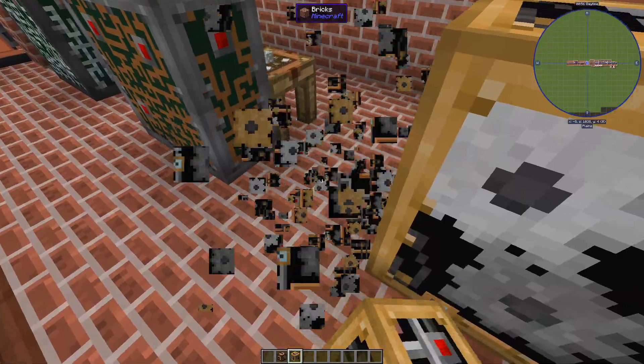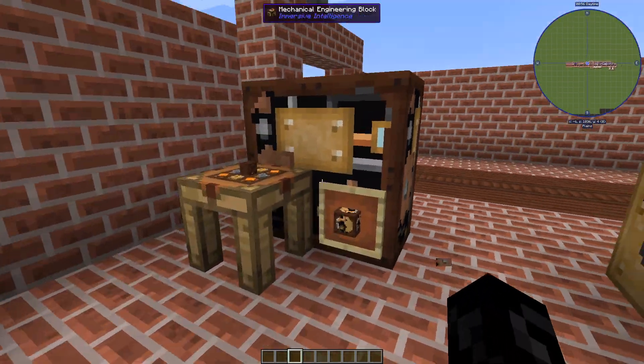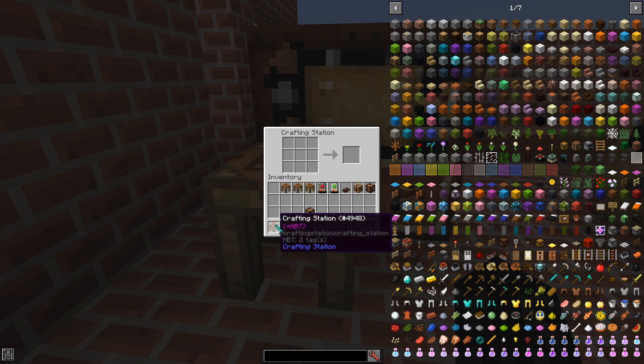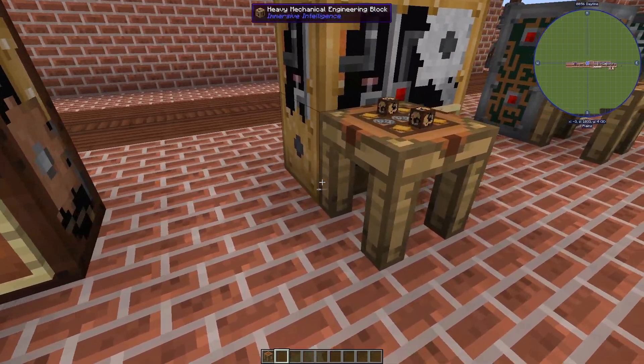These are really cool. Let me look behind here because we have crafting recipes here. These are pretty simple: some copper, some brass, some iron, some treated wood. Grab that and then we're going to do that.